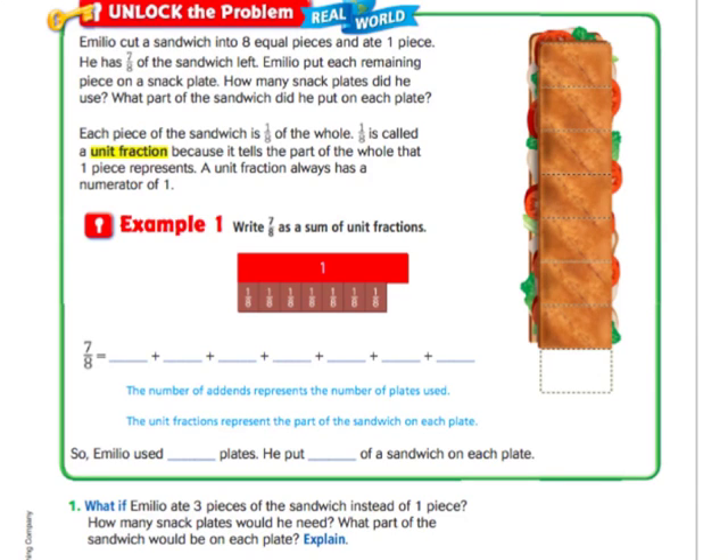Hi there everybody, this is Miss Nelson here and today we're doing lesson 7.2 in our fourth grade Florida Go Math books. 7.2 is called Write Fractions as Sums. In other words, you may hear this as decomposing fractions. And this is actually a pretty easy lesson too — you're just breaking down a fraction.